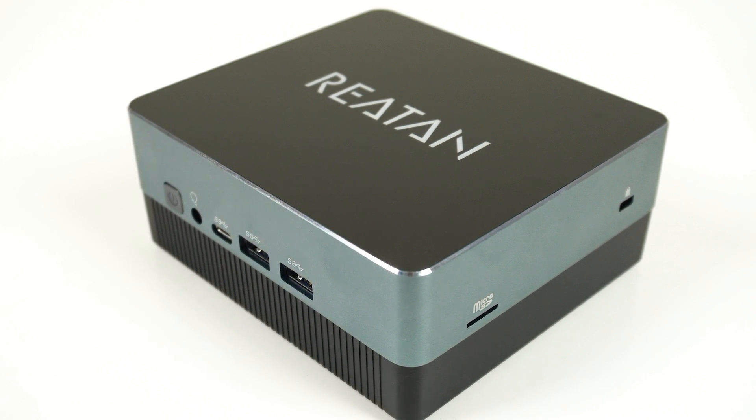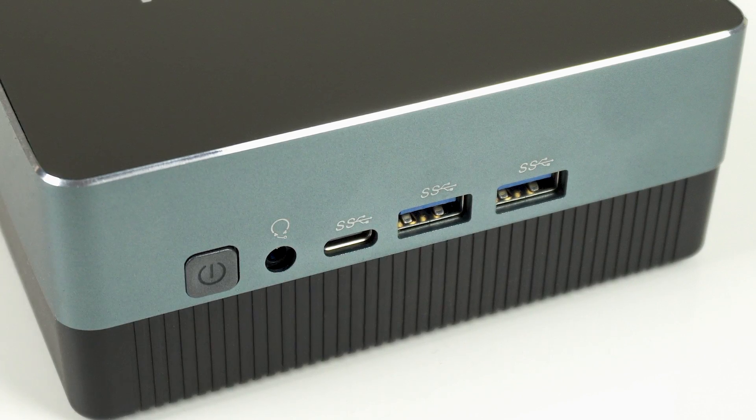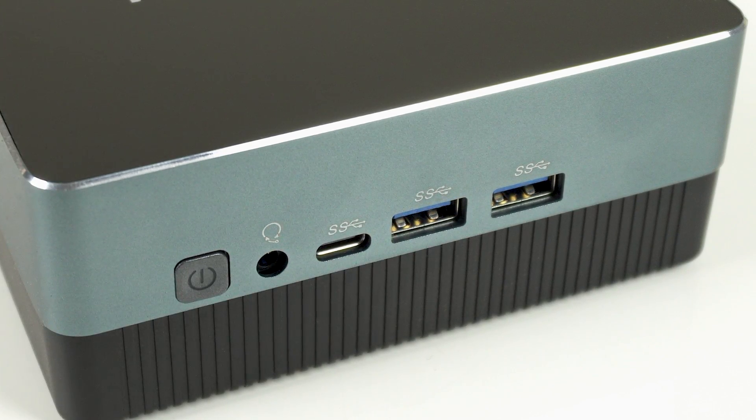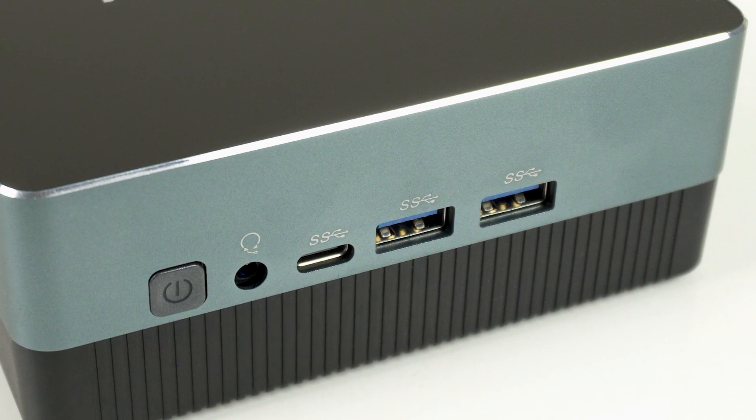The Raytan TR5 is a nice mid-range mini which runs cool, is very quiet, has good build quality, and reliable branded components. What it lacks in features, it makes up for in everything else. This is an impressive first entry for Raytan into the mini PC space, and nails down the essentials. A quiet mini goes a long way to providing a great computing experience, and for those that don't need the fastest, you'll be very happy with this box. And if you think fan noise isn't a big deal, check out my ASUS PN64 review, which just might change your mind.